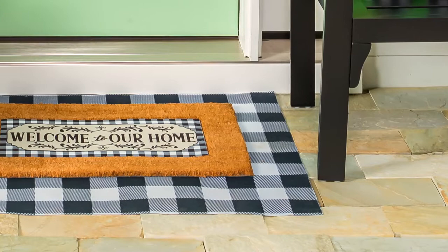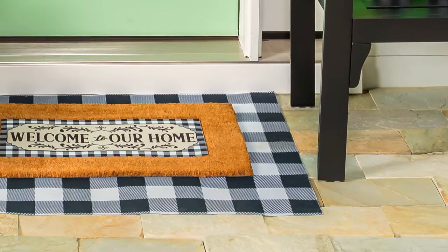They're easily washable and you simply hang them out to dry. When you combine these with one of our switch mats, you get a truly endless variety of visual statements near your doorway.